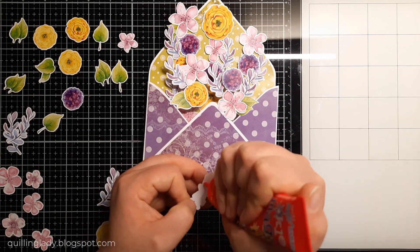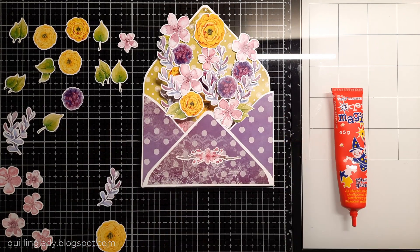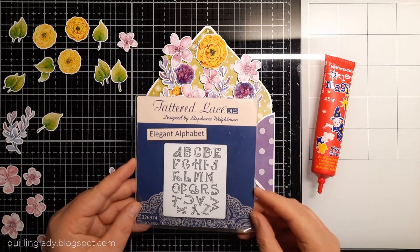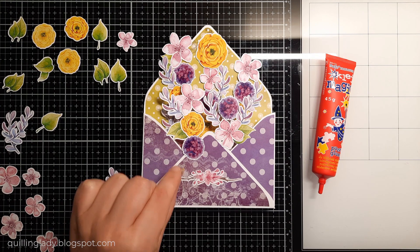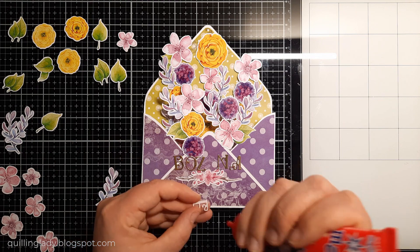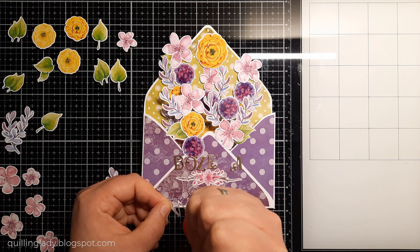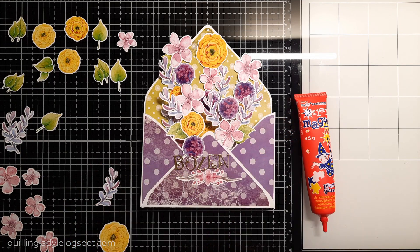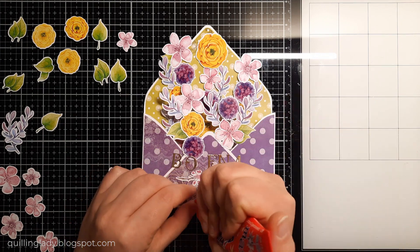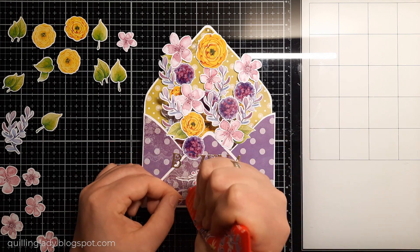Now it is time to add the sentiment. I decided to use a floral element to actually separate the name of the recipient from 'On Your Birthday.' I'm going to use that red lace elegant alphabet for the name of the recipient on gold mirror card. I'm going to start putting all those letters from the middle, first to the right and then to the left. If you want, you can use low-tack tape to put those letters on a straight line.